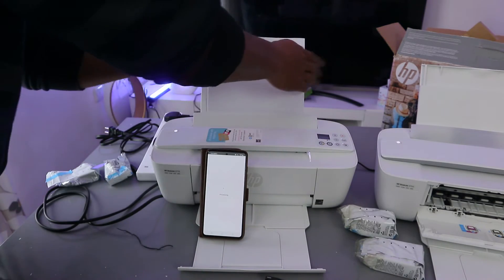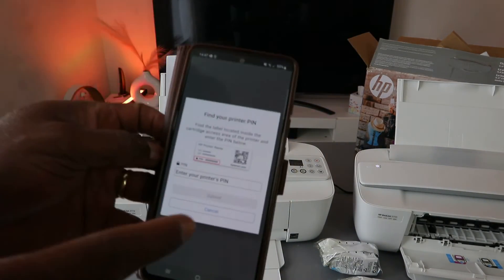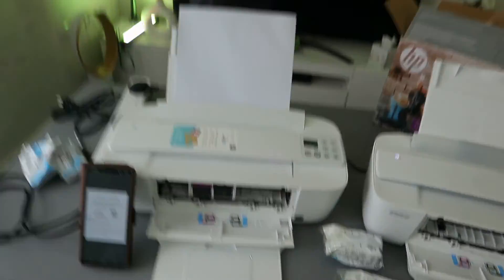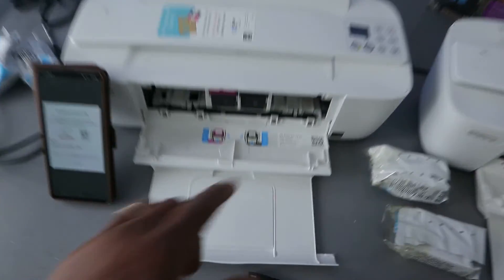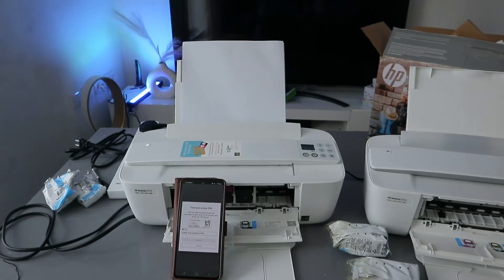You can load various sizes of paper, including A4. The next thing is to find the PIN number. Open up the printer — there is a PIN number printed inside. You will need this PIN to finish the connection, so locate it there.